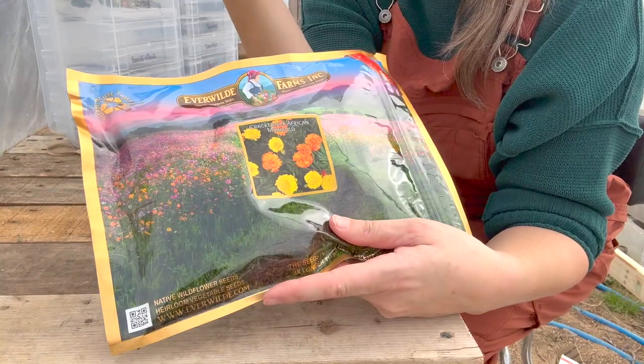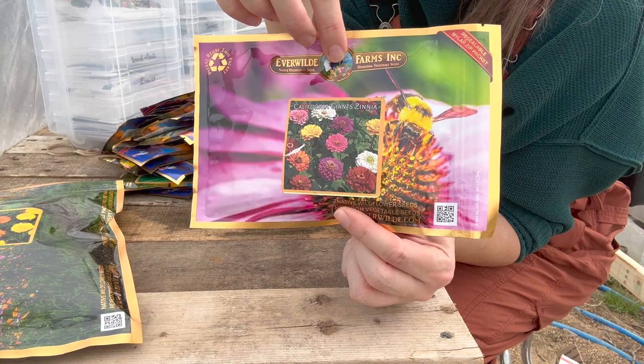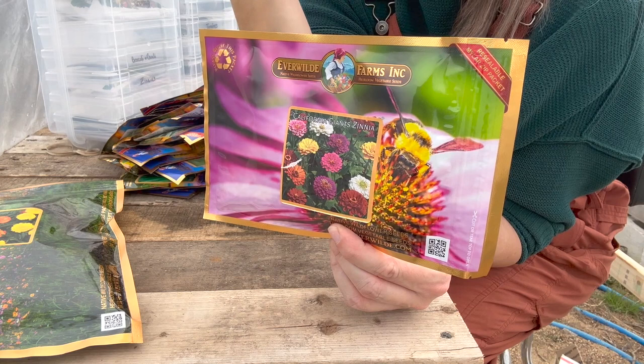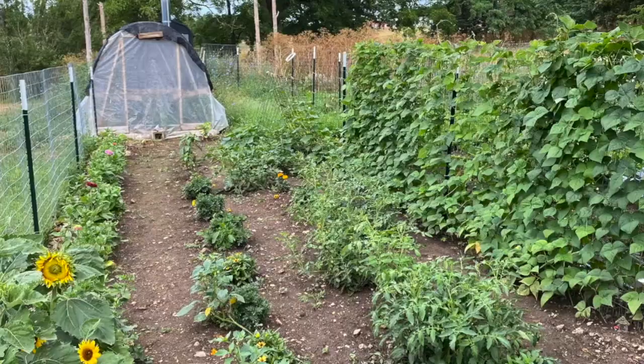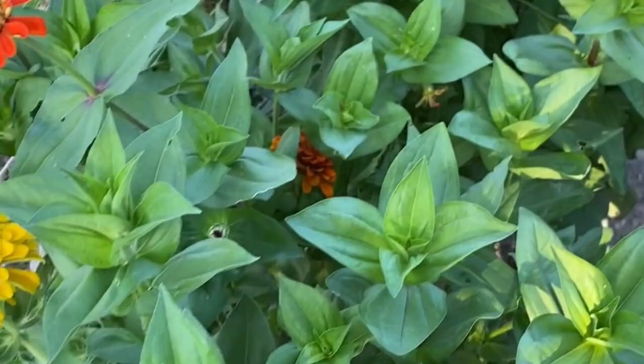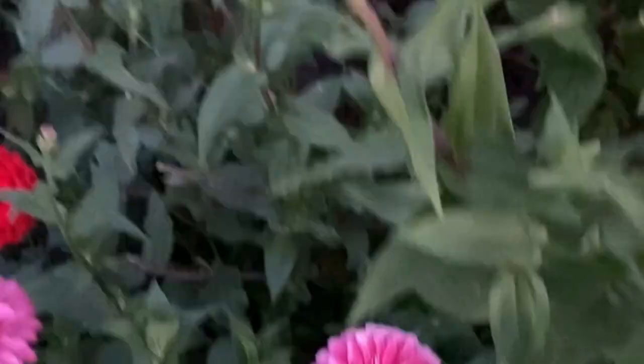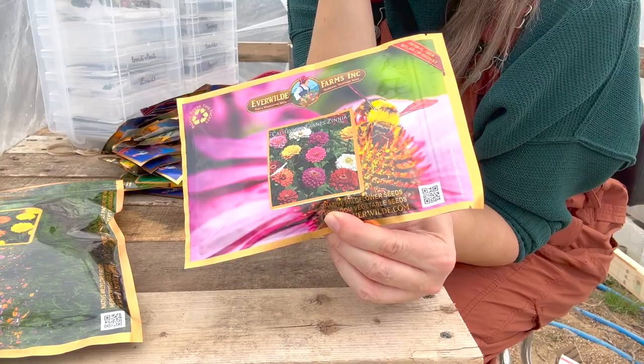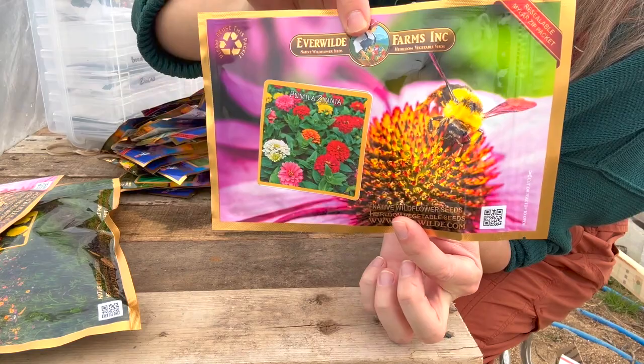My favorite — California Giants Zinnia Seeds! I am going to plant zinnias all the way around the perimeter of my garden, except on one side. On the back side, I'm going to do sunflowers. Last year I had a whole fence line of zinnias. They're so colorful and beautiful, they pretty much maintain themselves. If you cut them, they'll keep blooming. I cut them and make bouquets in the house or take them to family and friends. And here's Panilla Zinnia — another zinnia variety.